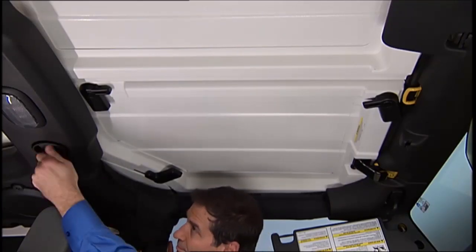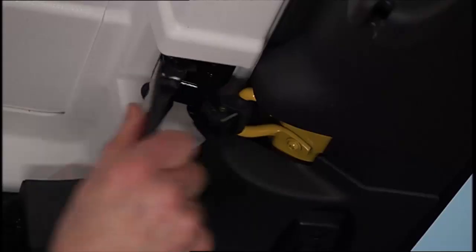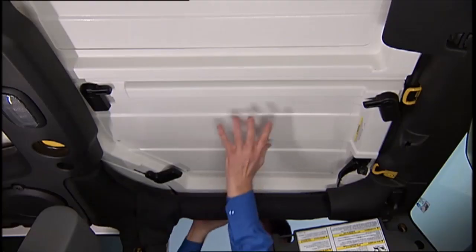Turn the rear fastener knobs located on the overhead speaker bar assembly counterclockwise until they can be removed. Then unlatch the header panel latch located at the top of the windshield and remove the panel.